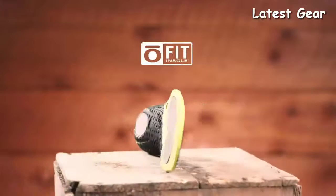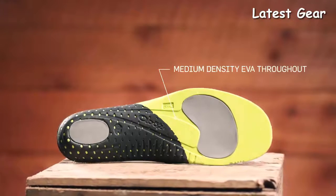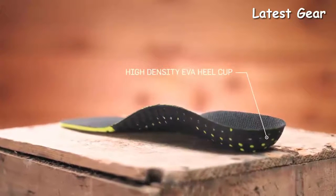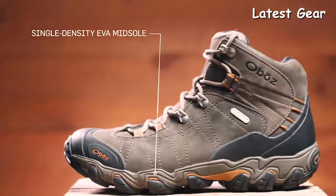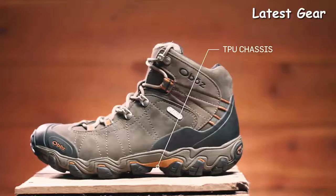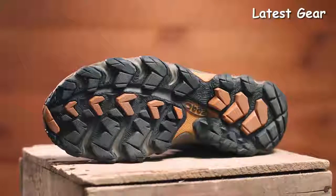Our proprietary Ofit insole is made up of three different densities of EVA foam — low-density EVA pods, medium-density EVA throughout, and high-density EVA sculpted arch and heel cup — all providing cushioning and support with the goal of placing the foot in the neutral position. Our Granite Peak midsole is built to be supportive and protective, featuring cushioning EVA for comfort and a TPU chassis that maximizes torsional stability. The Granite Peak outsole's deep trail-gripping lugs provide reliable traction and mud-shedding abilities.